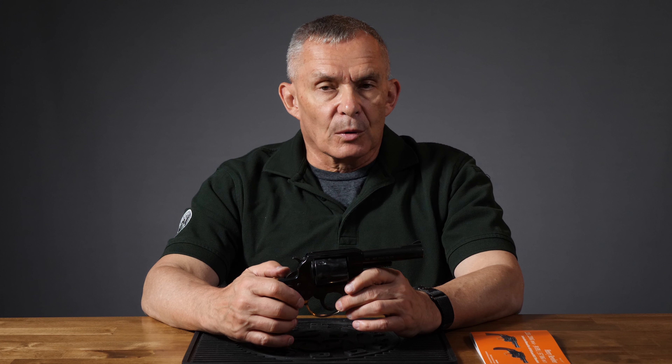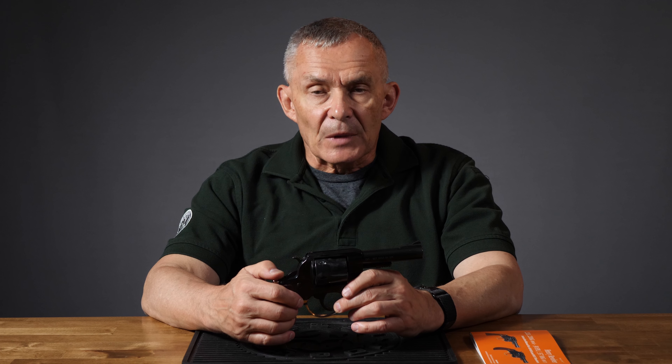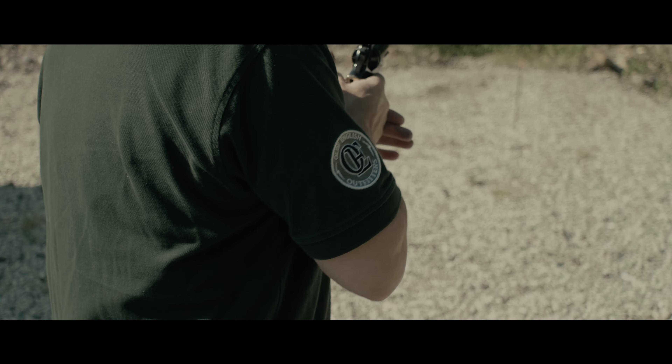One of the major promotional aspects of Henry is that everything on their firearms — everything: the wood, the brass, the steel, the screws — everything is sourced here in the United States of America. They do not outsource anything overseas, and that appeals to a lot of people for a lot of good reasons. The Big Boy revolver is no different. Everything here is sourced here.